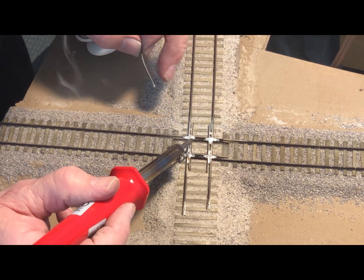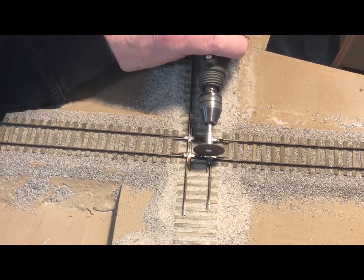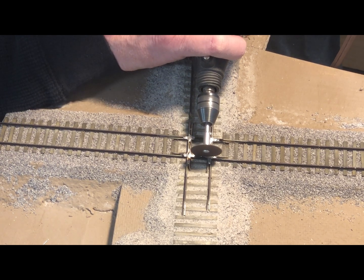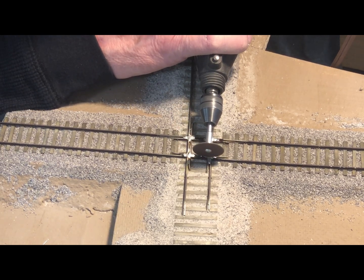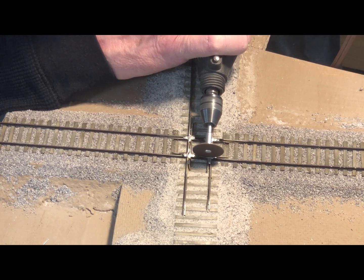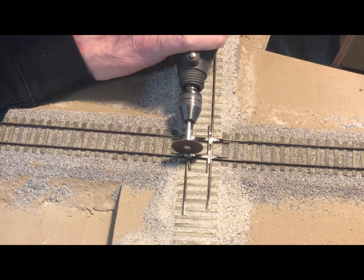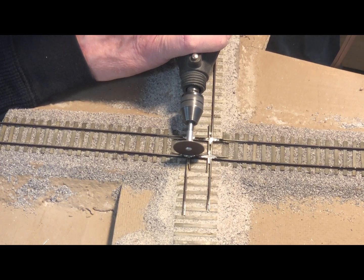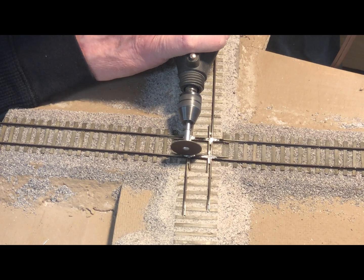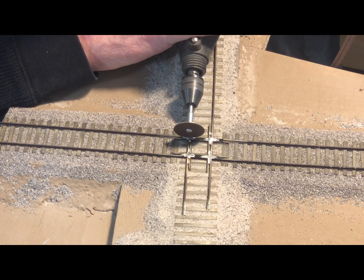Next, I take the cutoff wheel and route out flange ways through the crossing. The flange ways on the first track that was laid will be tougher to cut because you are cutting through the nickel silver rail on the rails for the second route.